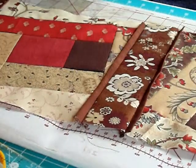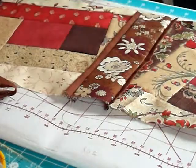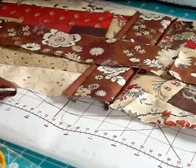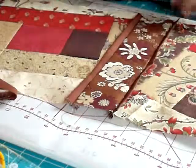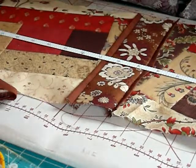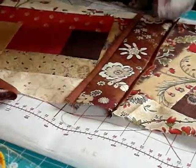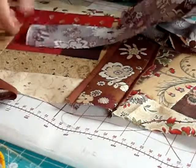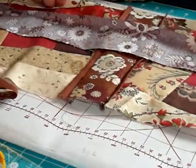Then to join your rows together you can do the same thing again, but this time I'm going to measure my sashing piece. I measure down the middle of my row of blocks, and whatever that measures, that's the size sashing you need — just 43 inches for this. What I do then is put a pin one end, measure 43, and put a pin at the other end.